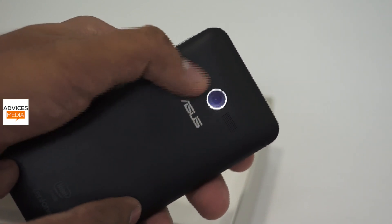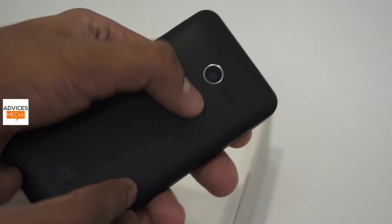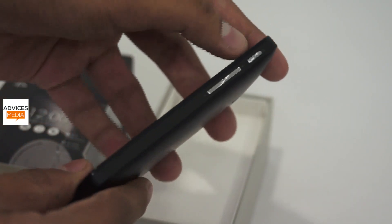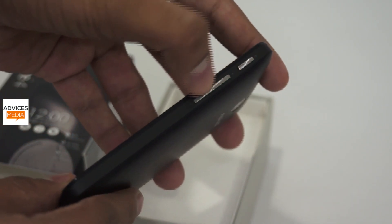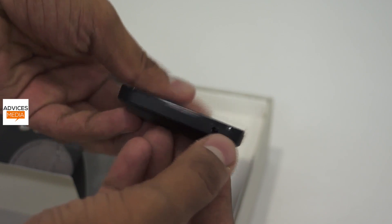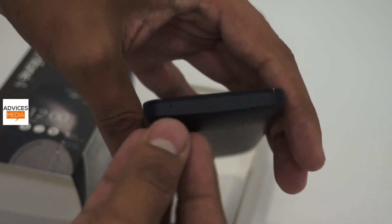On the rear side there is a 5-megapixel camera without any flash support, and there is a speaker grill. On the bottom there is Intel Inside branding because this is powered by the Intel Atom processor. On the right side are the keys for power and volume rocker, and on the left is the micro USB port. On the top there is a 3.5mm headphone jack, and on the bottom just the mic.